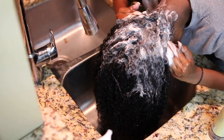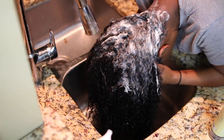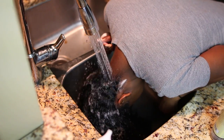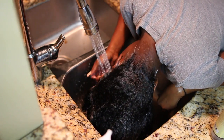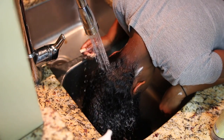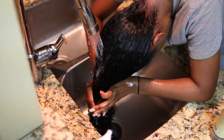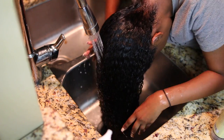It's getting the job done and cleaning my hair, but it was not dry when I rinsed this out — it was still moisturized. I did shampoo my scalp only because I just like to focus on the scalp, and I let the shampoo run through the ends as I'm rinsing it out.